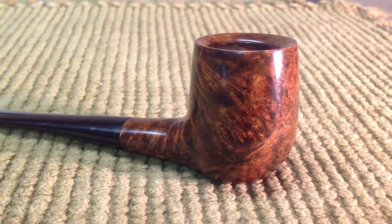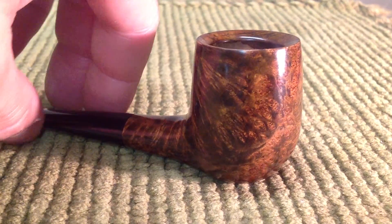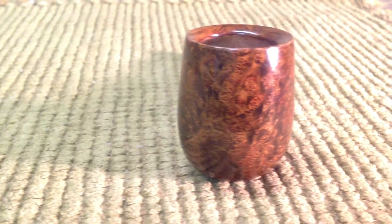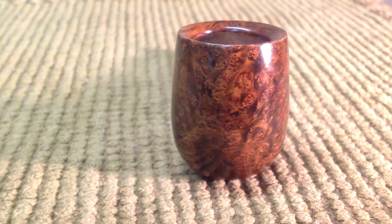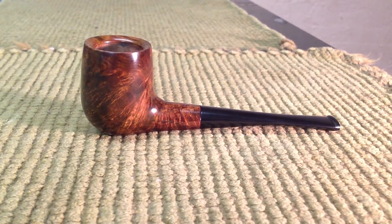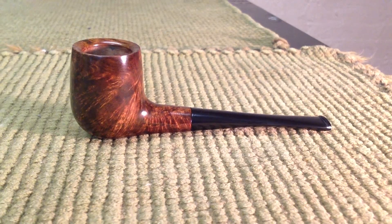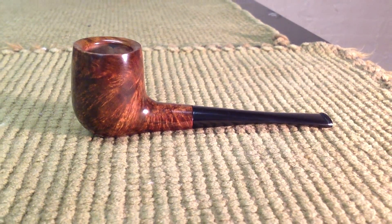If anyone is interested in buying this one I would consider it, just because I've got way too many pipes. But you can see just how beautiful that grain is. This is actually a small pipe — definitely not a big pipe. Nice and short and lightweight. A great one to just kind of hold in your mouth.